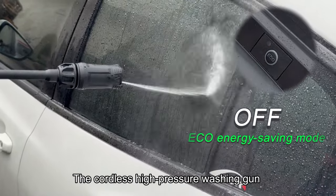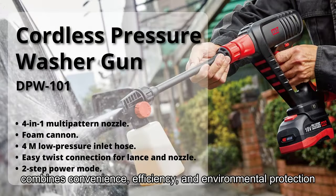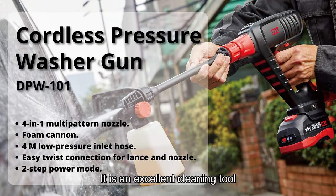The cordless high-pressure washing gun combines convenience, efficiency, and environmental protection. It is an excellent cleaning tool, suitable for various users and environments.